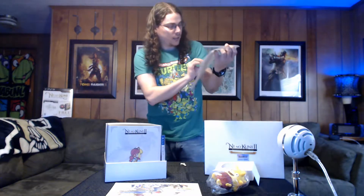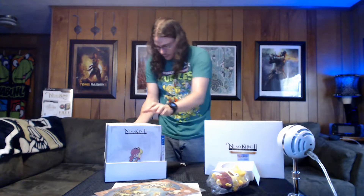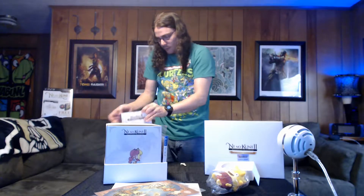We have our pre-order bonus for reserving it from Namco — the cloth world map. Right here we have the 3D papercraft display.